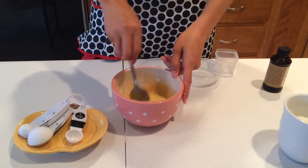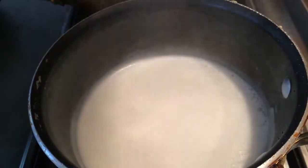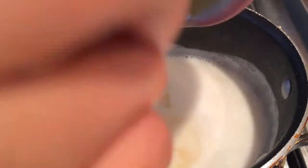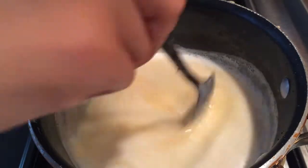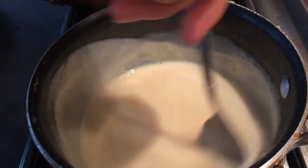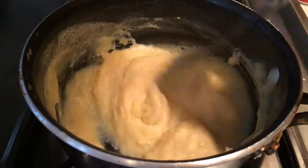We're going to pour that mixture into some hot boiling milk — this is one cup of milk. Pour in our eggy mixture and give it a good stir, keeping on stirring and boiling so the egg gets cooked and it starts to thicken. Keep the heat on and keep stirring for about a minute, then when the mixture starts to thicken, turn off the heat. This is the custard.